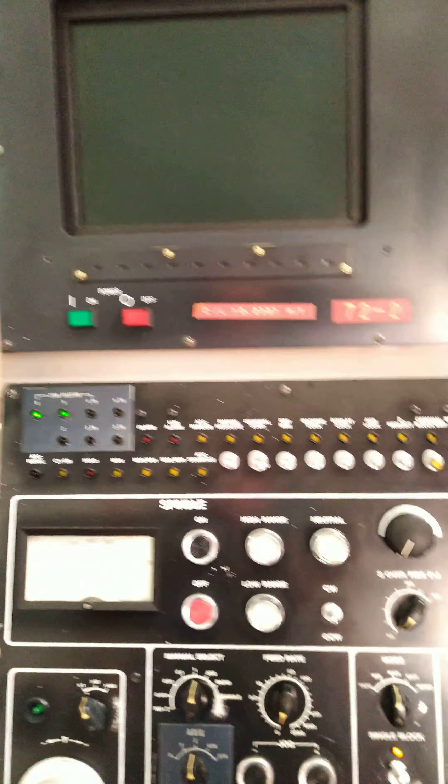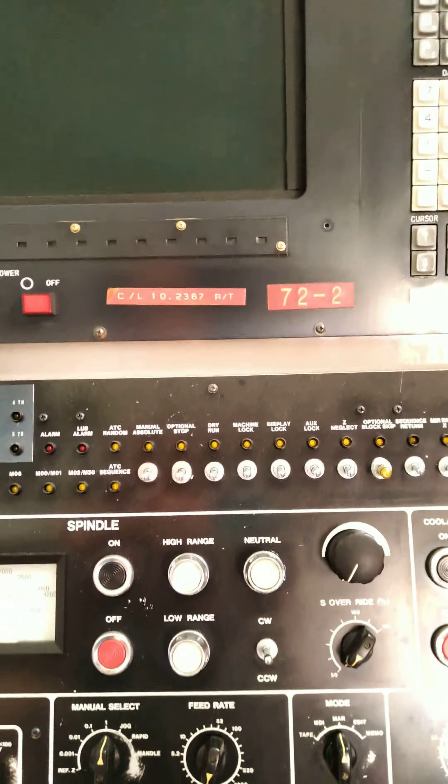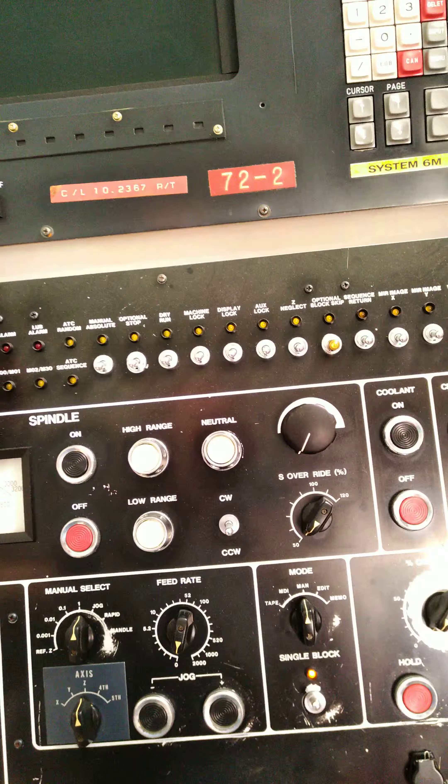Now with those wires hooked in, corresponding to the labels — not following color codes. Wires can run in all different colors and it doesn't necessarily mean anything, so I trust the labels.